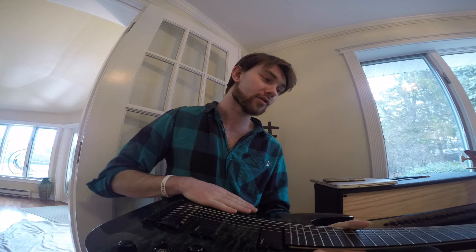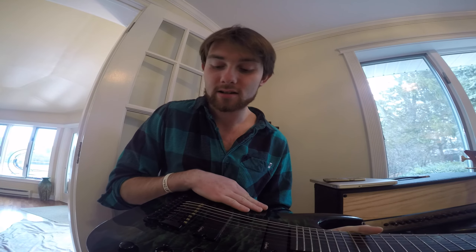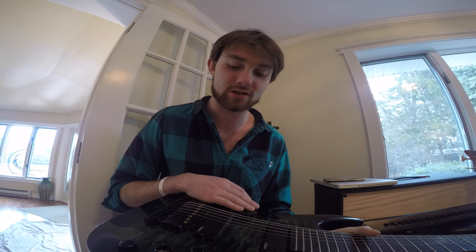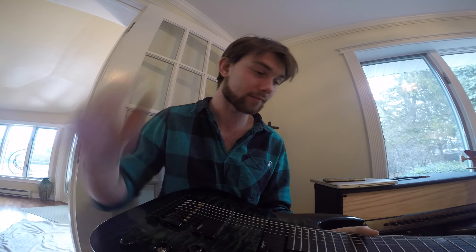They have 6-strings, 7-strings, 8-string guitars, they got banjos and other stuff too, tube amps for really cheap. It's a pretty awesome company. So anyway guys, have a good one. We'll see you next time. Bye.